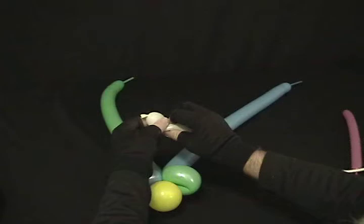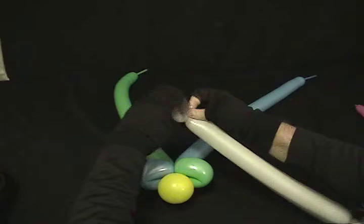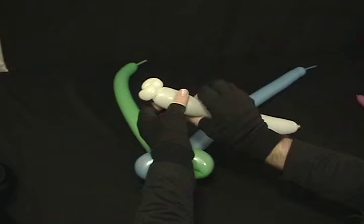Now we're going to take our white. I'm going to start at the nozzle end and make a little small bubble, then make that into a pinch twist. And I'm going to make another pinch twist right after it to set it together, so we've got a double pinch twist there.